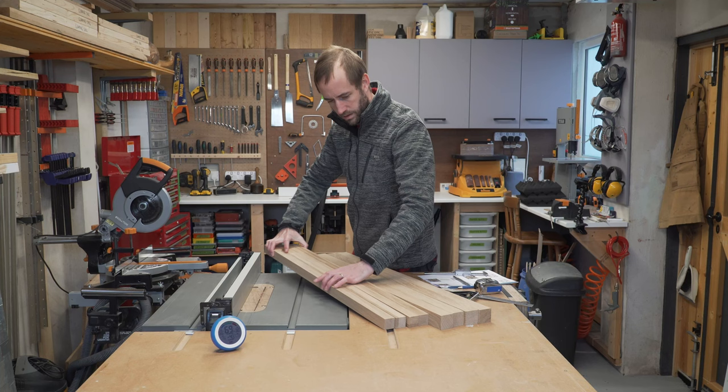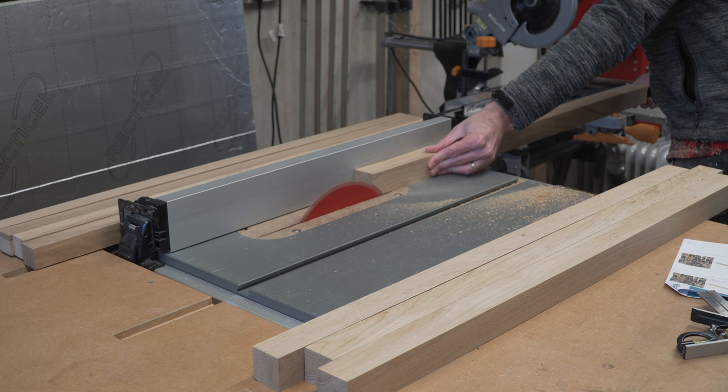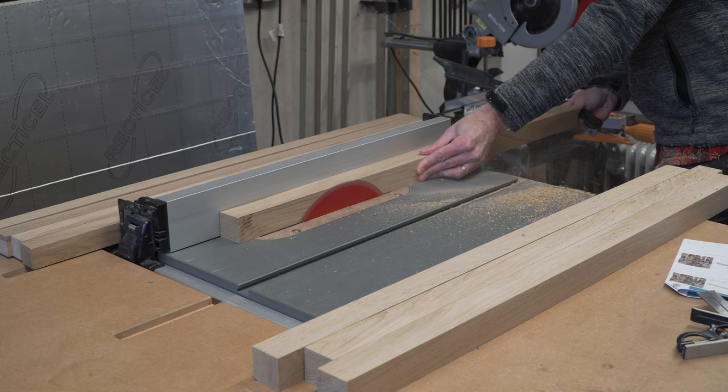You'll need some thicker and some thinner spindles for this project, and the key here is to make sure that they are square. Sometimes they come out of the factory rectangular because that fits better in the staircase world, but we need them to be square, so you might need to rip them through the table saw just to ensure this.